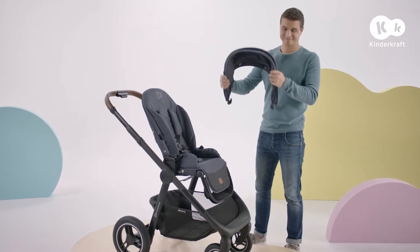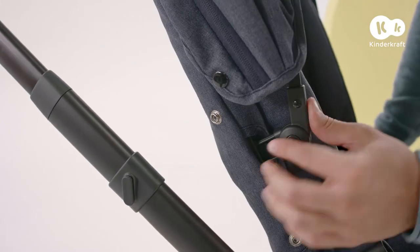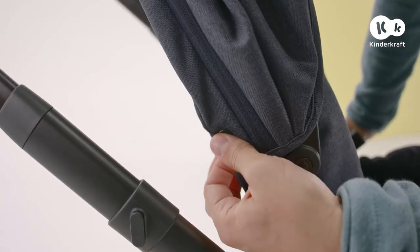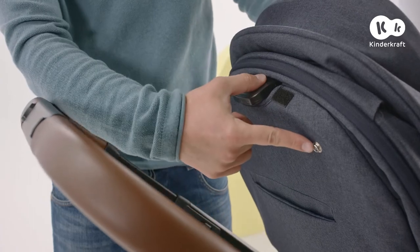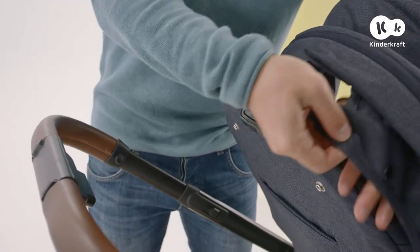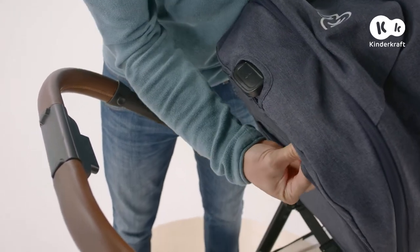Now you can affix the stroller hood. Slide it onto the seat frame until it clicks and then secure using the snap fasteners on either side. Next, pull the material over the lever and secure using the snap fasteners and hook and loop closures at the back.